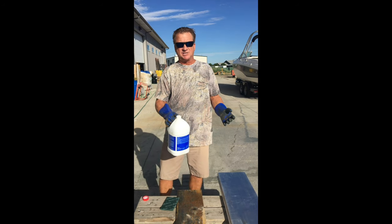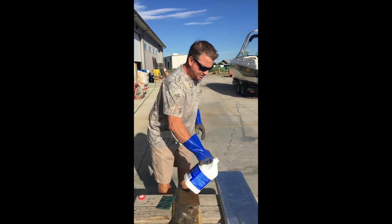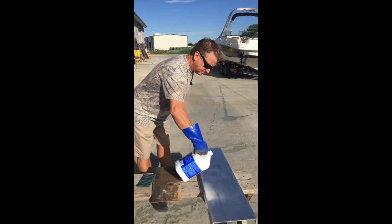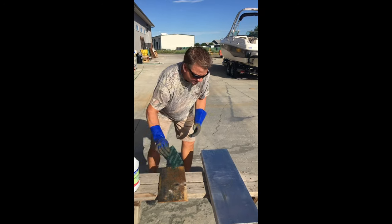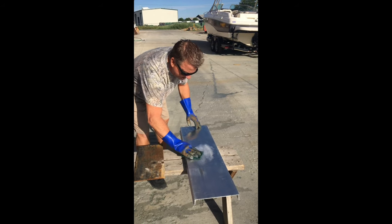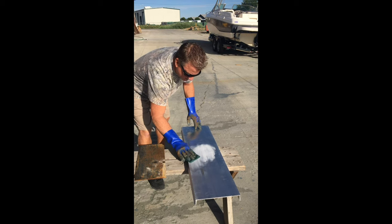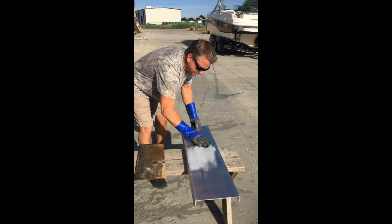You might want to wear a mask — I'm just doing a demonstration. So what you do is you pour the acid on straight, and I like to take a scotch brite and kind of rub it in. You can see the acid starting to work, starting to penetrate into the aluminum surface.